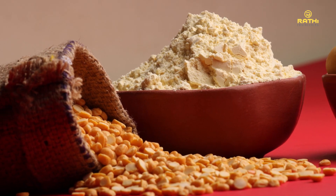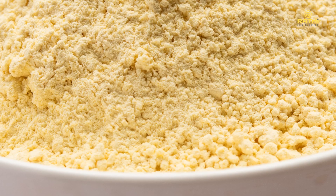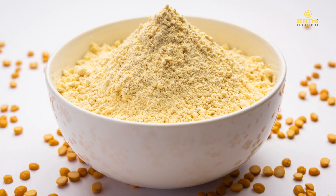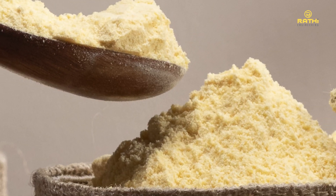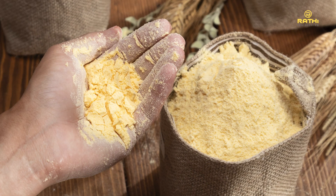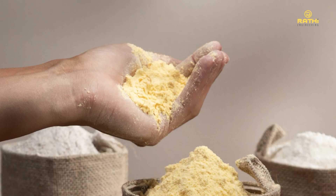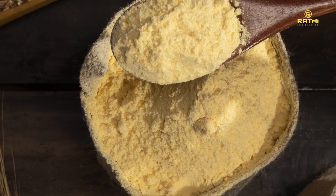The flour is obtained by finely grinding dried chana dal and yellow peas. The grinding process of gram flour is an important step that can impact the quality and texture of the final product. By choosing the right grinding method and controlling factors such as particle size and temperature, high-quality gram flour can be produced to meet a variety of applications.